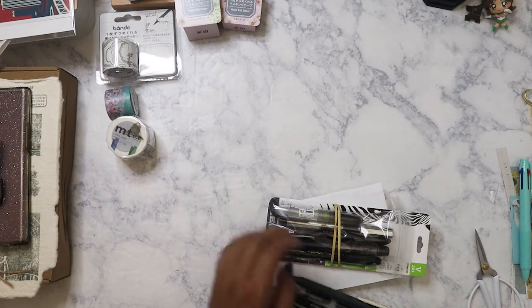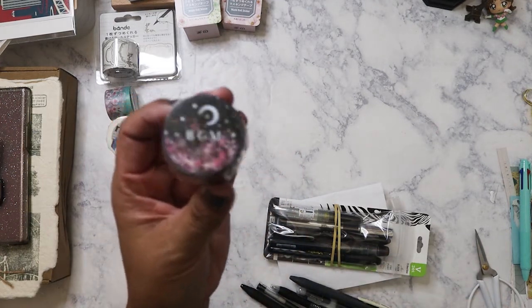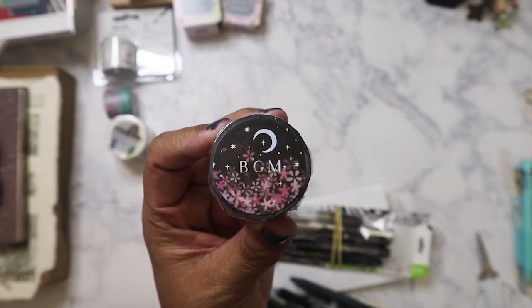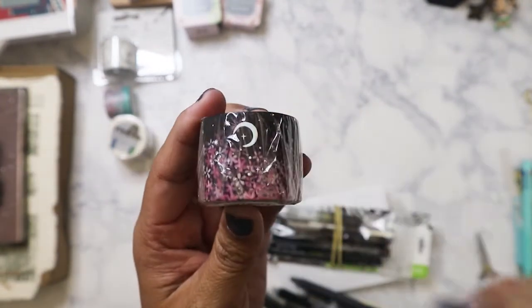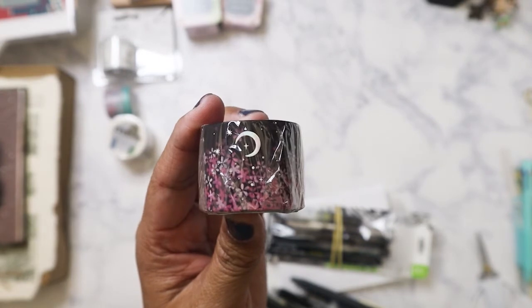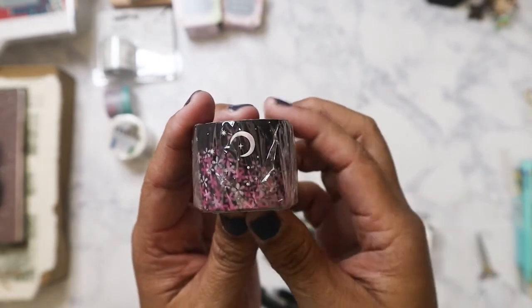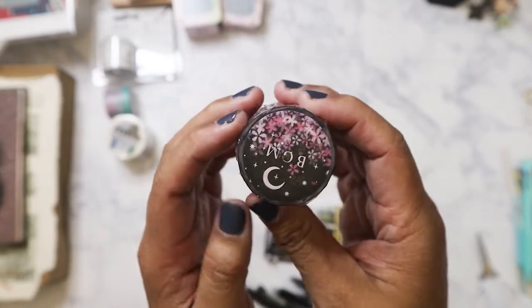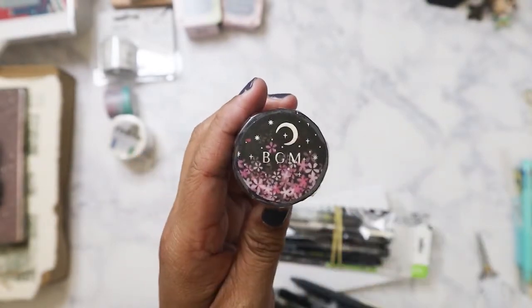We're going to start with the washi first. This is by BGM, and it just reminded me of Sailor Moon — even though it's not really in the colors of Sailor Moon, that crescent moon design is beautiful with the foil. This will be perfect for spring.